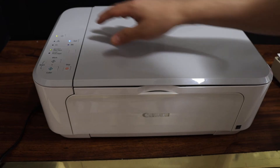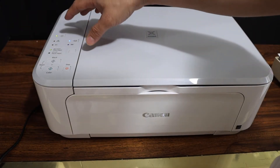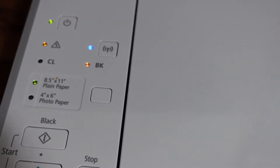In this video, I'm going to show you about the error light which comes on the display panel of your Canon printer regarding the ink cartridge. Here we can see both the warning light and the black ink cartridge light are flashing.